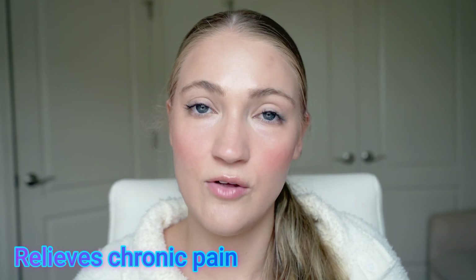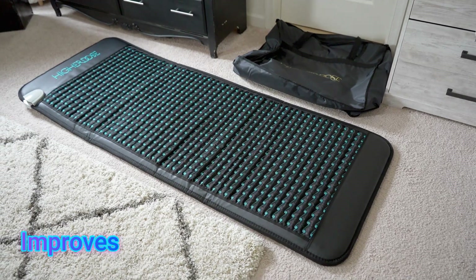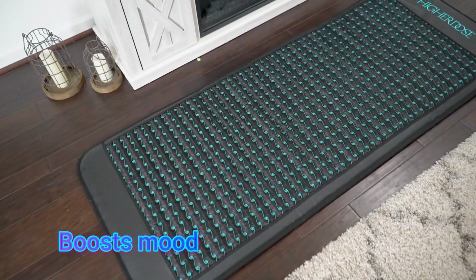There are a variety of different benefits. It can help with relieving chronic pain, which is definitely one of the standout things about this mat, and also helping with speeding up recovery — those are the two main standouts that PEMF is known for. There are some studies on how PEMF devices have helped with chronic pain and speeding up recovery. Always do your own research and talk to your physician, especially if you have any current health conditions.